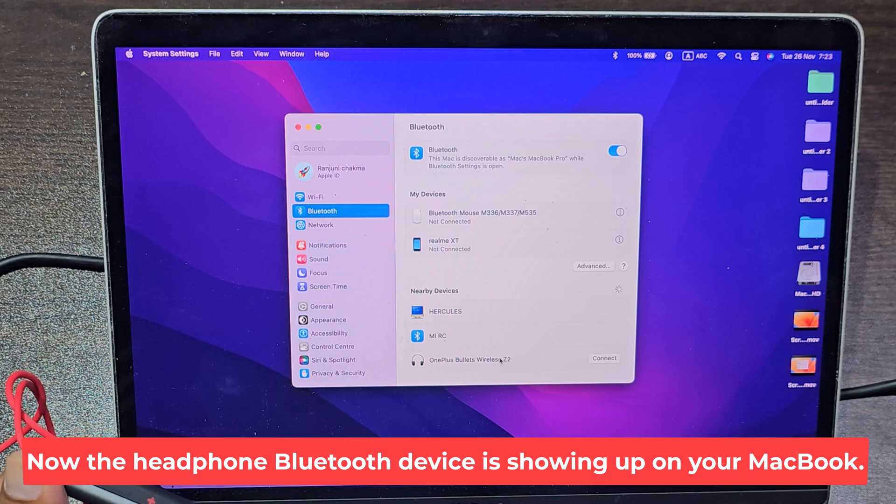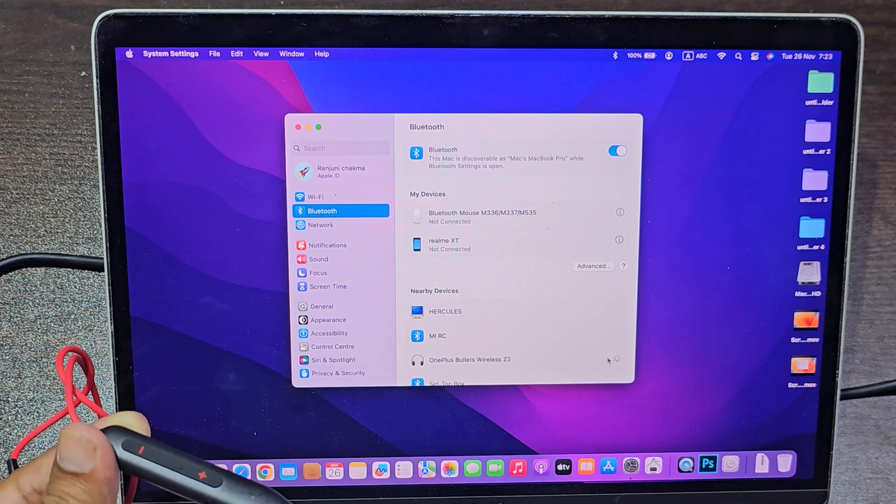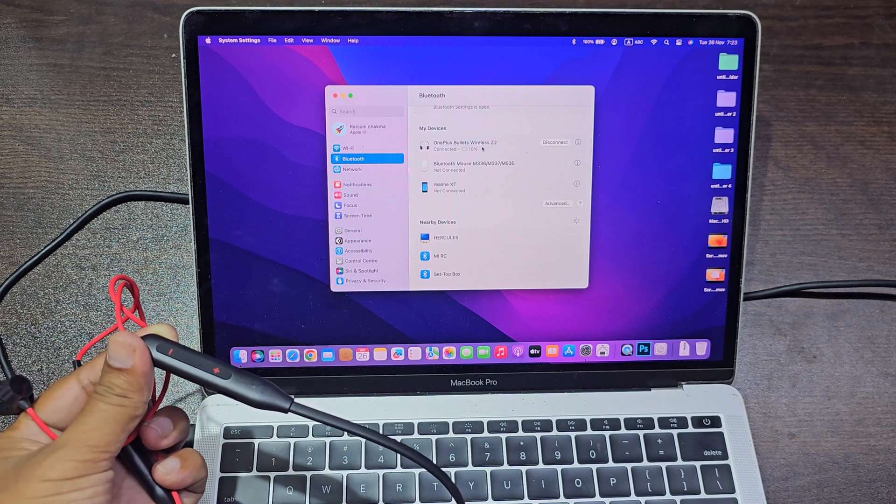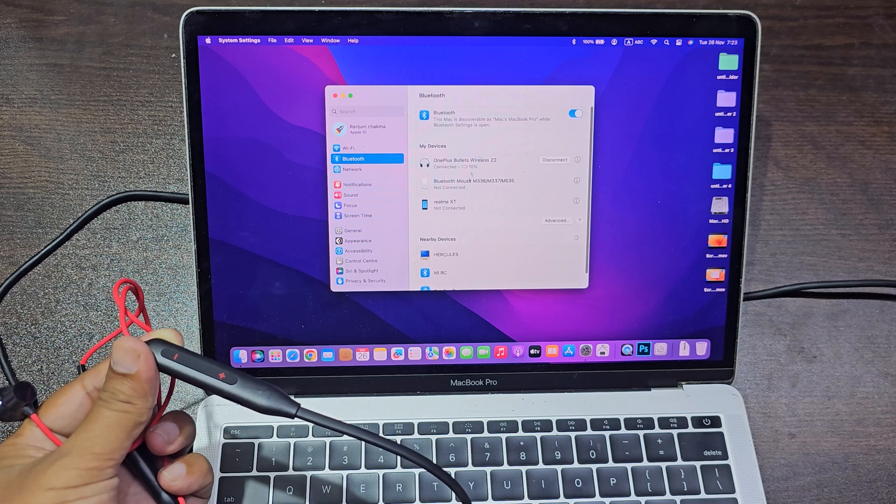Now the headphone Bluetooth device is showing up on your MacBook. Now the headphone is connected to your MacBook.